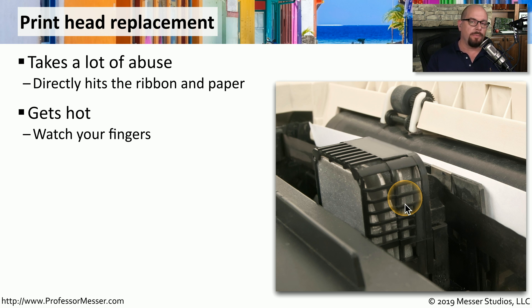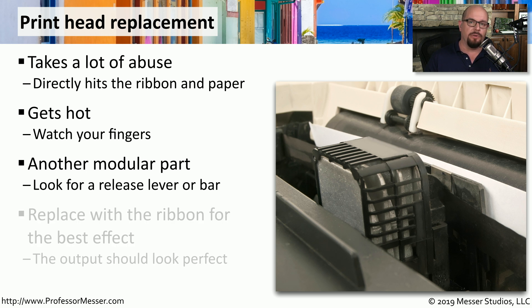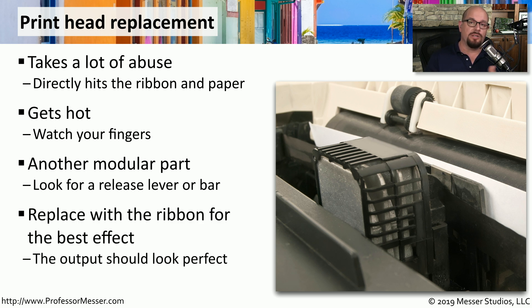So if you are planning to replace the printhead, be very careful with the heat. On most dot matrix printers, this printhead is designed to be removable and replaceable by the end user. There's usually a release lever or release bar that allows you to take out the printhead and replace it with a brand new one. Since you're inside the printer, that's also a good time to replace the ribbon, so the next time you begin printing you'll have the best possible output from that dot matrix printer.